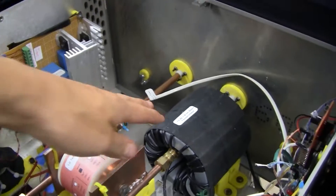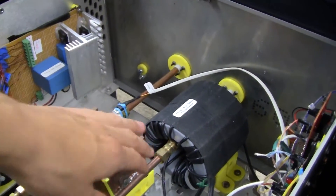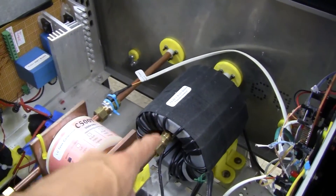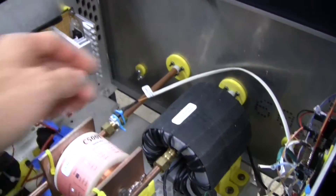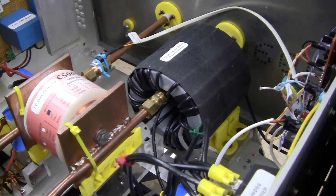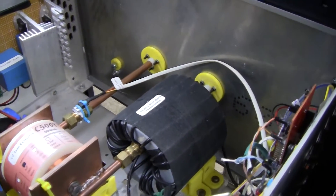This transformer is a 20-to-1 step-down transformer. There's one turn which is this copper pipe, and there are 20 turns of wire on the transformer. The diameter of the wire might need to be bigger.